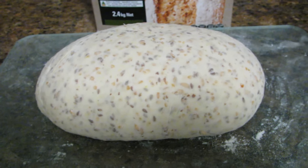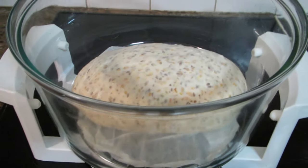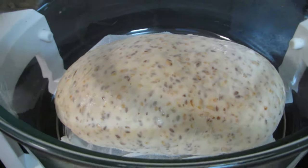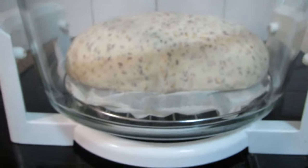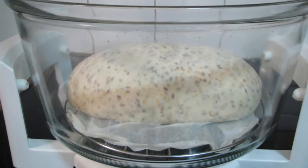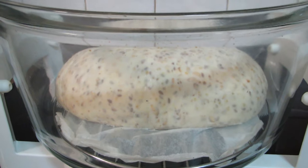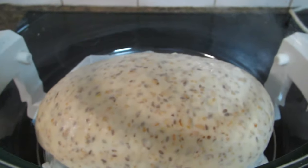I'll now transfer it across to the convection oven at 200 degrees Celsius and it takes around about 30 minutes. There's the bread in the convection oven ready to start the cooking process. I've placed it on a piece of baking paper on the lower metal rack. We'll come back and show you how it's progressing during the cooking process.